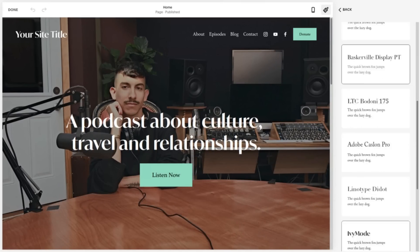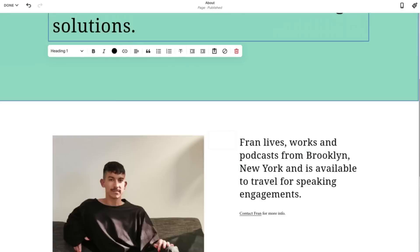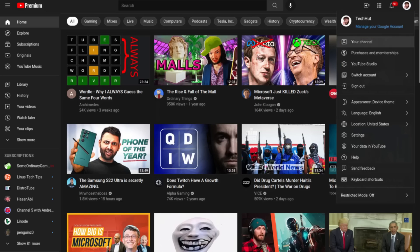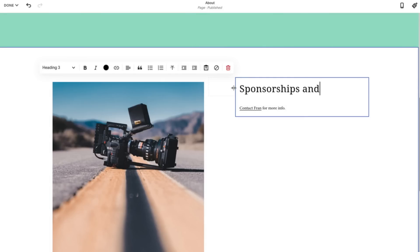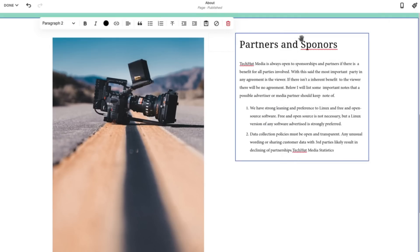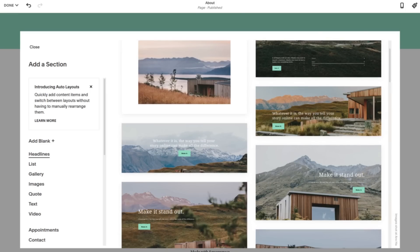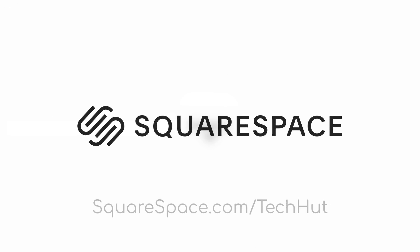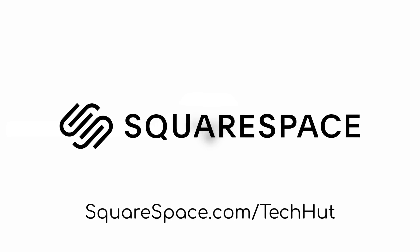You might as well use the link below to check out the sponsor of today's video, Squarespace. What you're watching right now is a time lapse of me trying it out for the very first time, and for somebody who has no experience with it, it was very easy to understand and use the platform. One of my favorite things was periodically switching between mobile and desktop views. Squarespace has search engine optimization tools, analytics, e-commerce, and a whole bunch more. If you use the link in the description, you can get 10% off your order at squarespace.com/techhut.